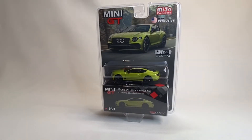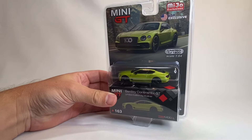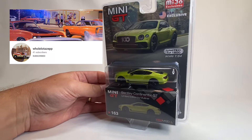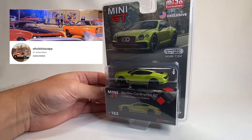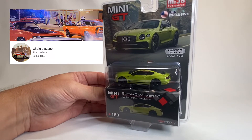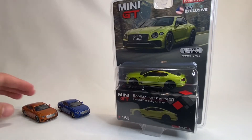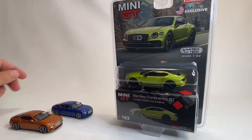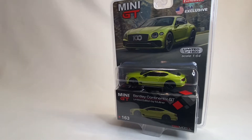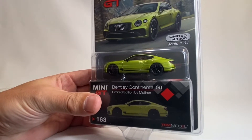Before we get to the 240Z, check out this amazing Bentley. I got this from Rick at Whole Lot of Zip — he's a really cool guy, loves his 70s rock, and I can get with that all day long. Rick, thank you so much for this car. I've got a couple of these already by Mini GT — the lava orange and a blue color — and I love the casting. I love how Mini GT did this one, and I've actually been looking at it, and Rick just surprised me with it.